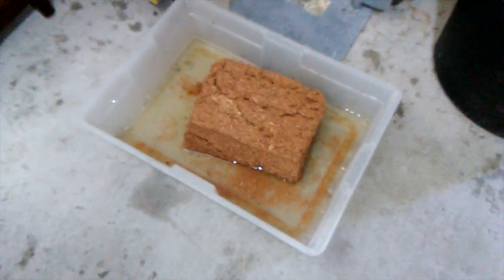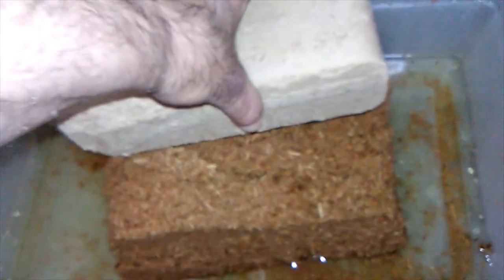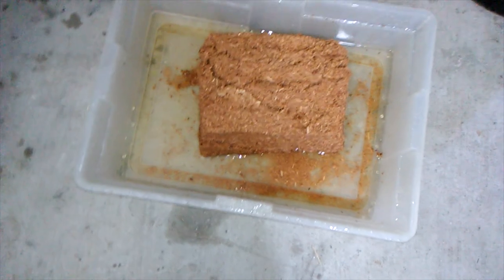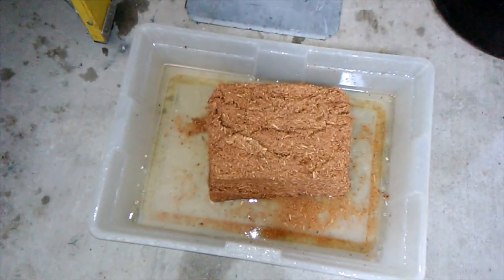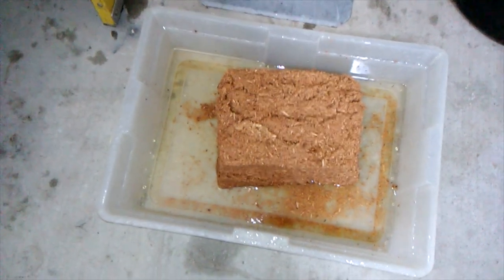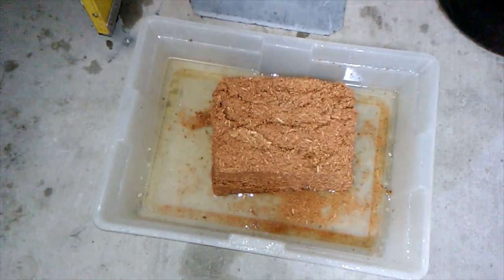The idea here is to get that thing to be as big as possible, but at the same time I don't want to get it so saturated that it gets overly moist. That thing's absorbing a lot of water. Here's the brick that it was — so it's more than twice the size after just five minutes of exposure to water. We'll see what happens. I'm real curious to see how big it will get. Next time I'll probably do it in a five-gallon bucket. In any event, that's the beginning of this project.